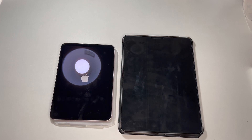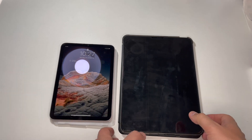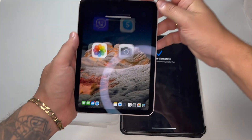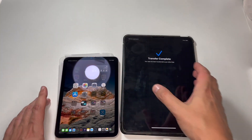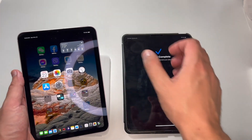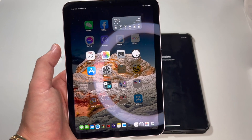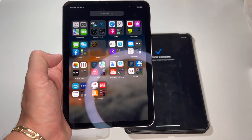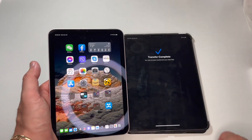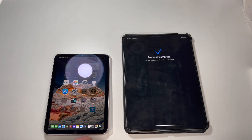Here we go — the transfer has been successfully completed. My new iPad restarted pretty quickly, and as you can see — I keep forgetting there's no Face ID here — all my applications are now installing. I have an exact clone of my previous iPad, so I don't need to set up anything more. All my settings, all applications, and even the location of the applications have been exactly copied.